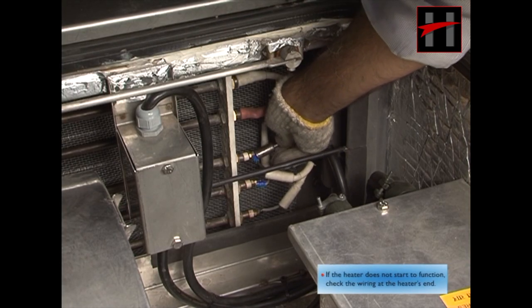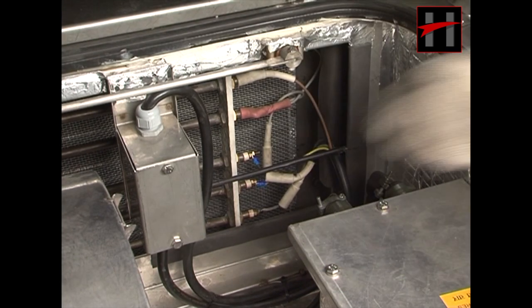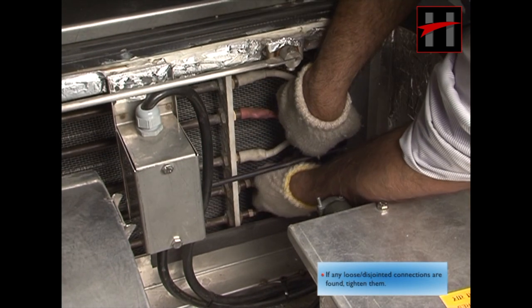If the heater does not start to function, check the wiring at the heater end. If any loose or disjointed connections are found, tighten them.